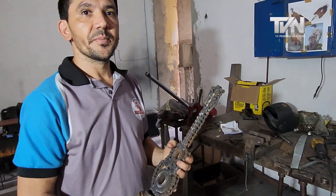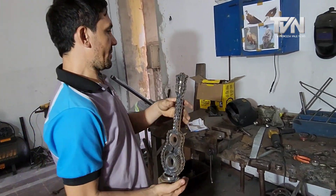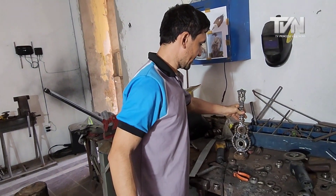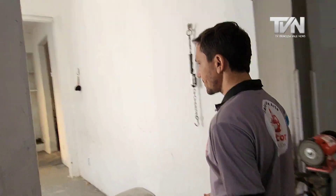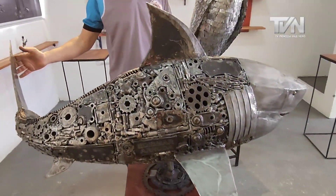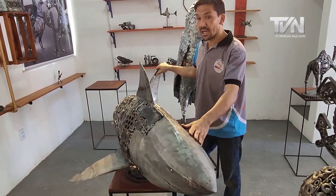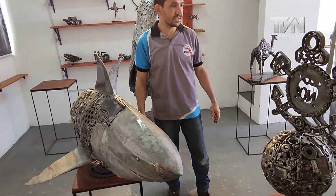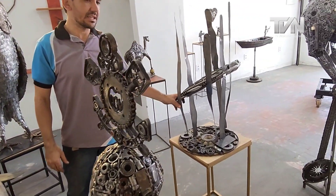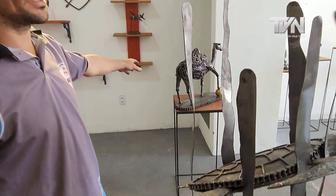And what do you have ready to show everyone here? Here in our gallery we display our work. These pieces here are available. There's this shark here — it's about one meter twenty, one meter thirty more or less. There's also this turtle, which is very beautiful. These are the ones available. There's also this escamelo.